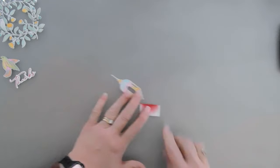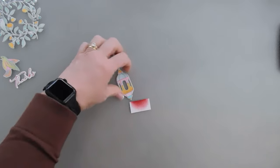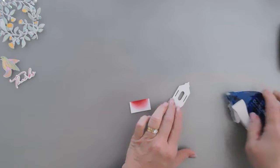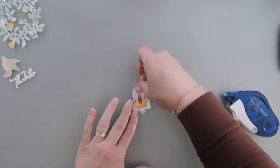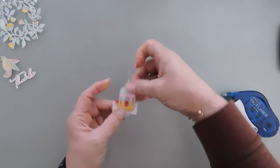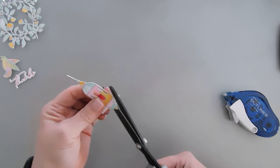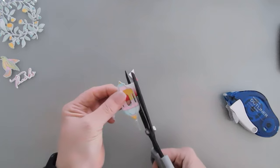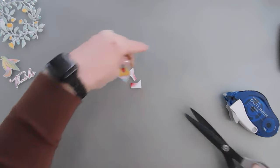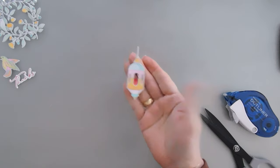I'm going to take this piece that we ink blended, flip around my lantern, add some adhesive, and tack this down just at the halfway mark. Whatever's overhanging, I'm going to trim away with my scissors. And then we have a lantern turned bird feeder.